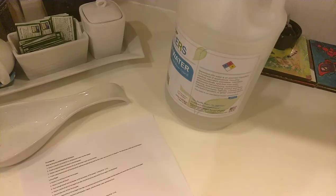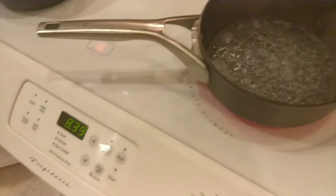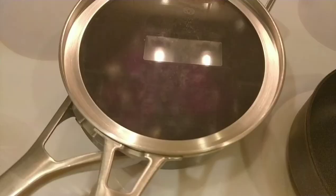Now I'll move on to making the cabbage indicator. I've poured the deionized water and it's starting to boil. Here I have the chopped red cabbage. Once it comes to more of a boil I'll pour it over, and I'll set a timer for 10 minutes. Now that the water is boiling I'll pour it over the cabbage. I've set a timer for 10 minutes.